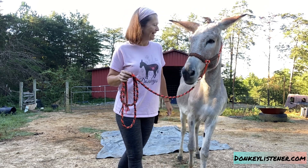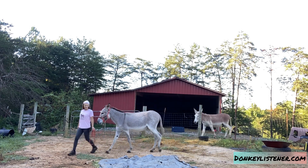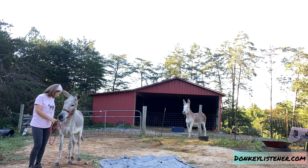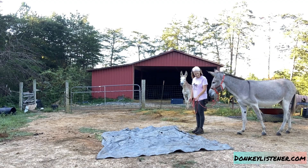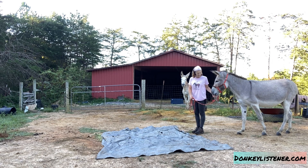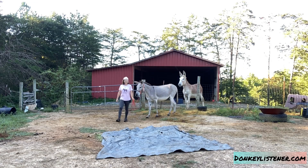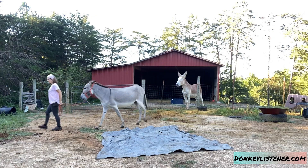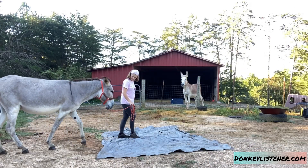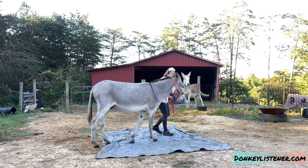Step one is I circle the tarp, and depending on the donkey's level of fear, that determines how close or how far I circle. I reward the donkey when he's relaxed. The next step is approaching the tarp directly and rewarding the donkey when he looks toward the tarp and is calm. I'll mark it, reward, and walk away — just some approach and retreat. Finally, I step onto the tarp, and if the donkey acts like he's going to follow, I mark, reward, and continue on.